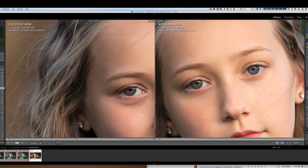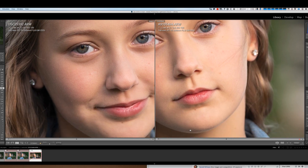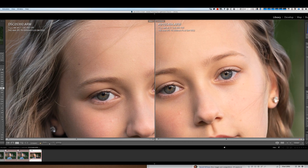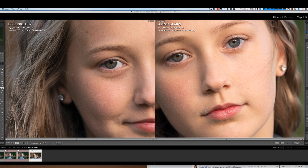Let me blow these up so you can see between the two of them. You can see the A9 has a slight yellowy, warmer look compared to the A9 II. You can see on the lips there too — they're slightly warmer on the A9 than on the A9 II on the left. Looking at sharpness, I can't really see any difference — they both appear equally sharp.